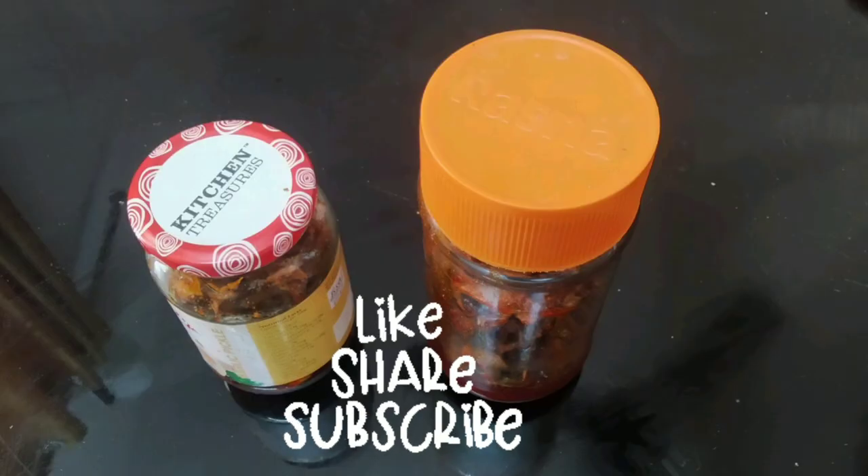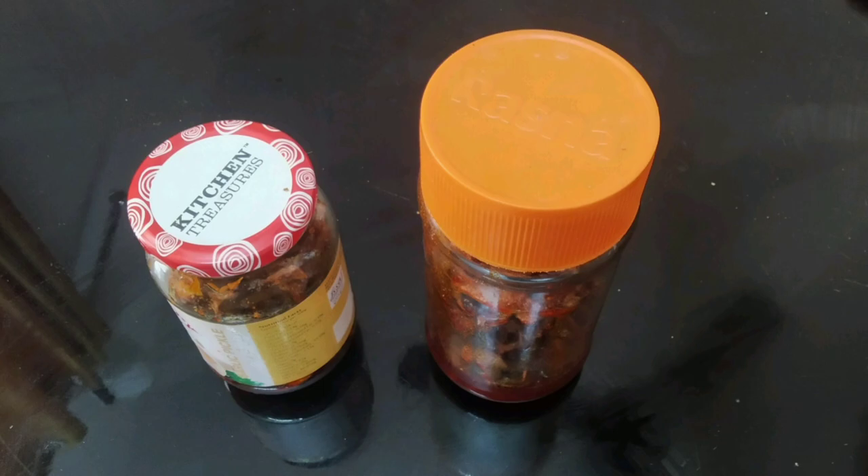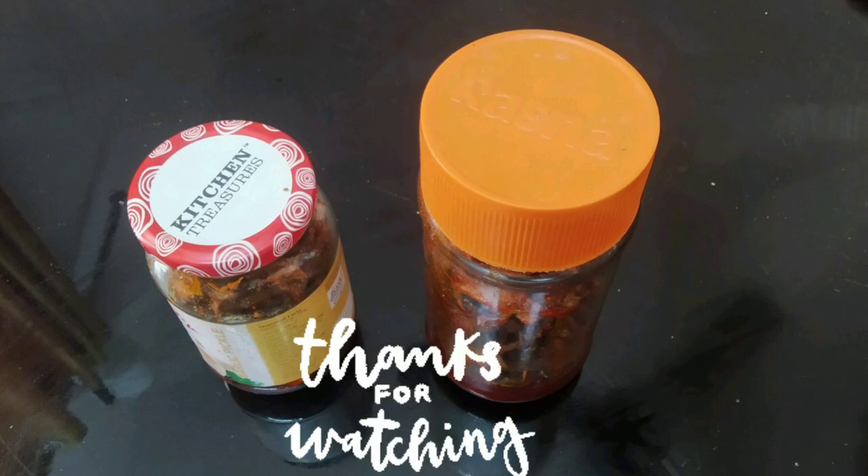Please like this video and subscribe to our channel. Bye!